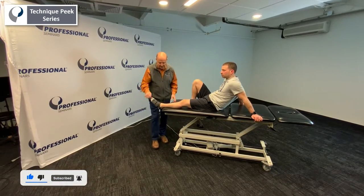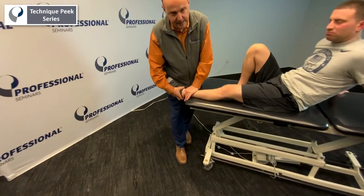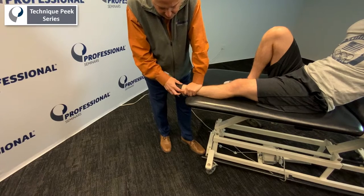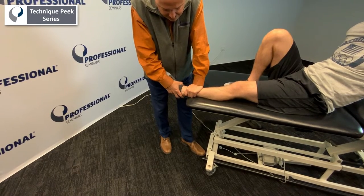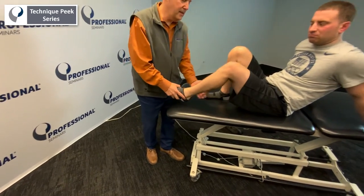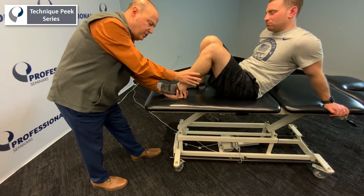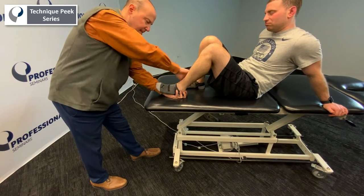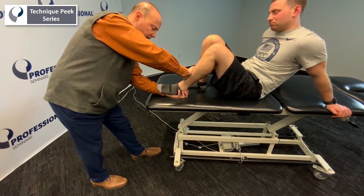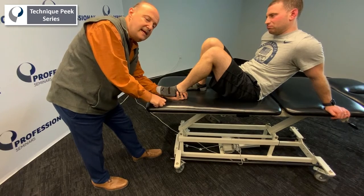The first test is the anterior draw for the anterior talofibular ligament. We stabilize, grab onto the calcaneus, and perform an anterior draw — we're looking for end-feel. A nice variation is to bend the knee up, place a hand underneath, push forward, and watch to see if the toes come up off the hand. If the anterior talofibular ligament is intact, the toes will stay down.